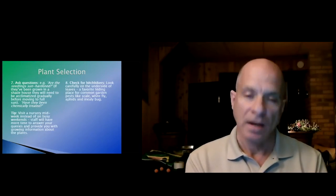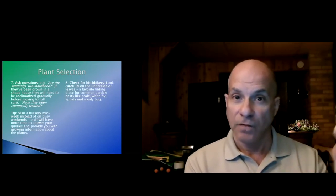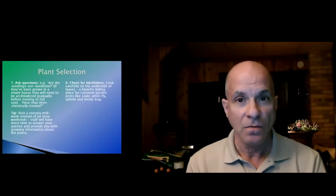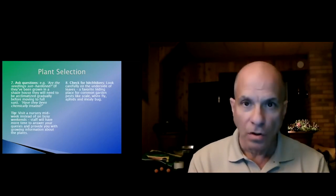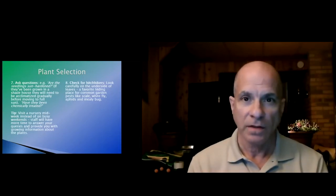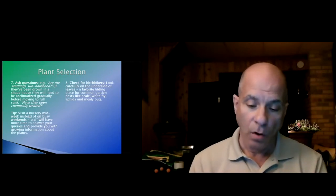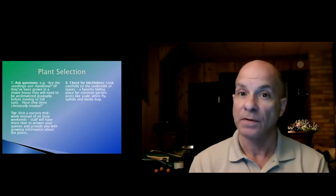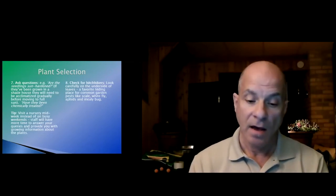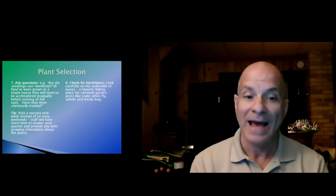When asking questions, try to make sure you're asking a knowledgeable person — not somebody who was moved over from flooring and woodwork to the garden center. Make sure the answers make sense to you, and if they don't, Google it. Or you can call our garden line at the end of this presentation, or ask an expert — those questions are answered by a master gardener or a horticultural professional from one of the universities.